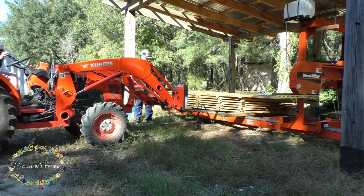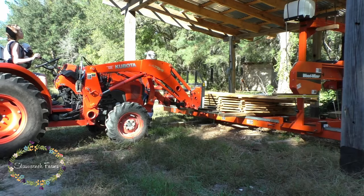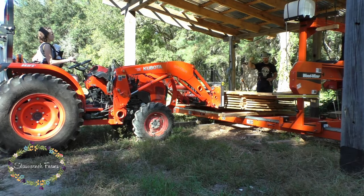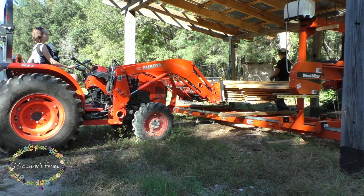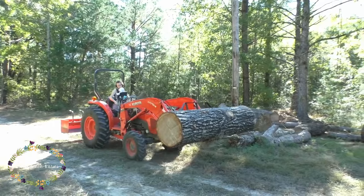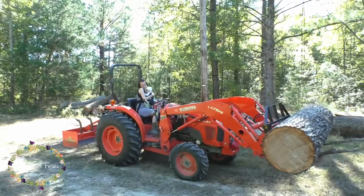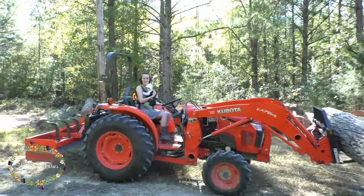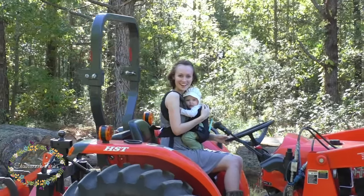Since Sarah was out there already, I figured I might as well put her to work, so I put her on the tractor — and of course Audrey helped out too. These were some pine boards we cut a couple months ago. When the hurricane came through, we put all the oak and pecan inside but left the pine out. Here's Sarah pulling around one of the red oak logs — we got this red oak from the fire station down the road. It's about a 30 or 32 inch diameter log, eight and a half feet long.